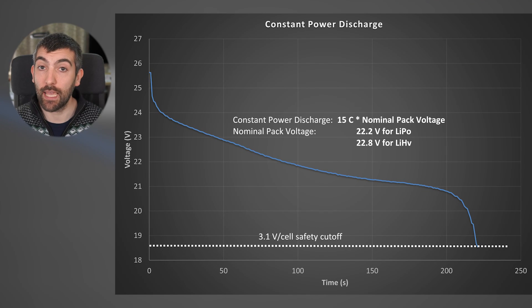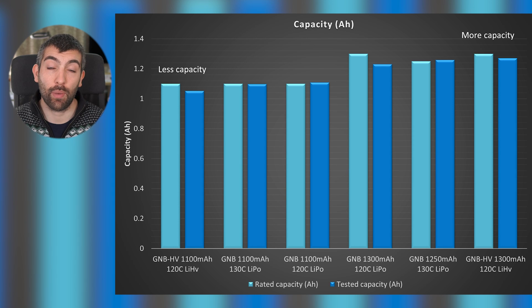Let's take a look at some test data now, starting with battery capacity. I measure battery capacity using a representative 15C discharge from fully charged all the way down to 3.1 volts per cell when the battery is completely exhausted. With these GNB packs, what we can see is there is not much discrepancy between the rated capacity - what the manufacturer states - and the tested capacity. The 1100 milliamp 120C high volt had a little bit less capacity than rated.